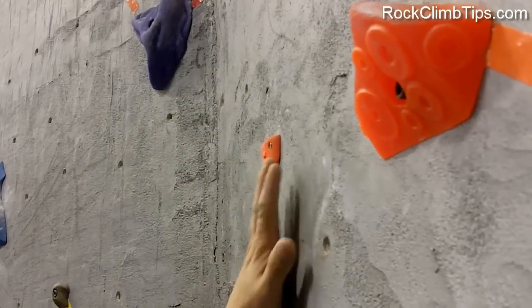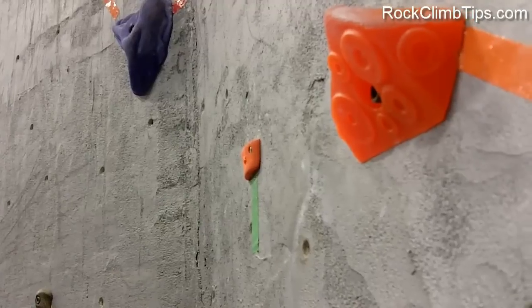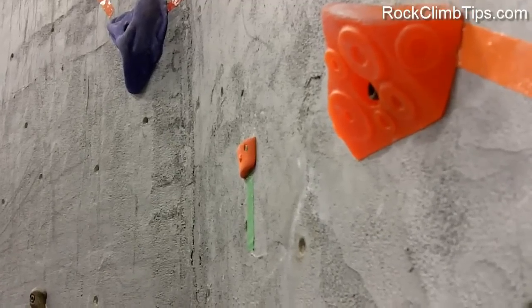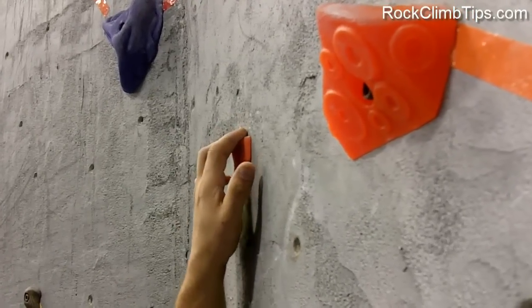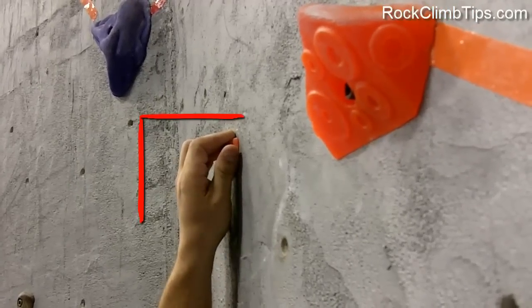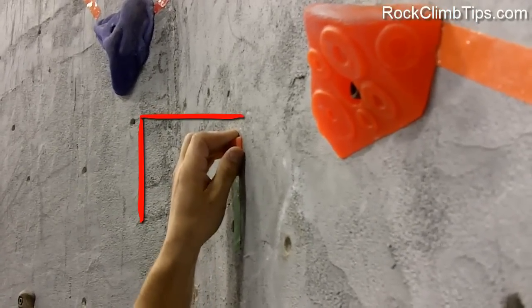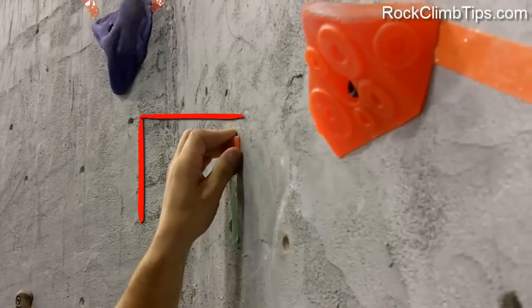The other side of the extreme is a hold that's very, very small. You'll only be able to fit the tips of your fingers no matter what you do, but still try to maintain 90 degrees or less. This one will push my fingers pretty much to the edge of 90 degrees, but I could still use it to pull my body weight up.